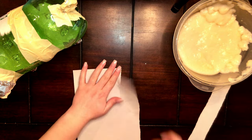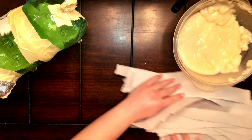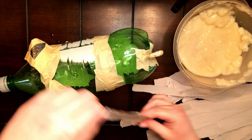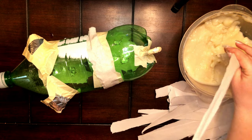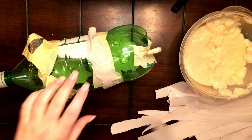Paper mache requires a thin piece of paper like newspaper — tear them into strips that will wrap around your piece. We are using a paper mache paste; you can find recipes online. Take a strip of paper and dip it into the paste, then wrap it around your sculpture.